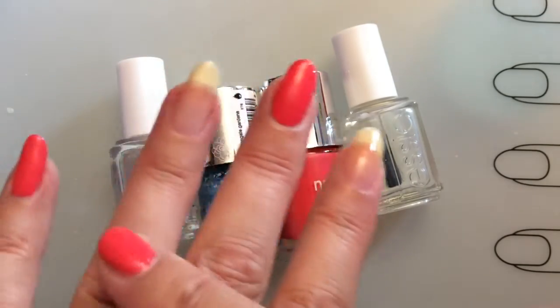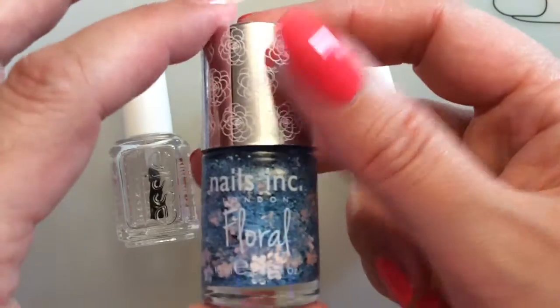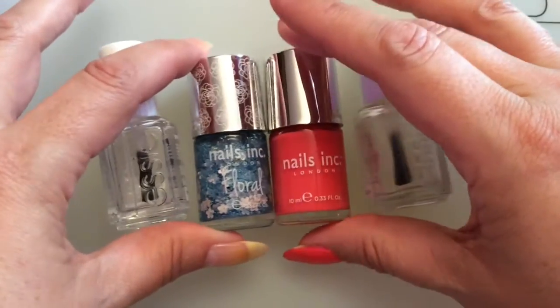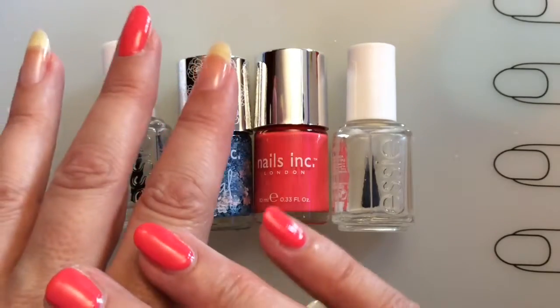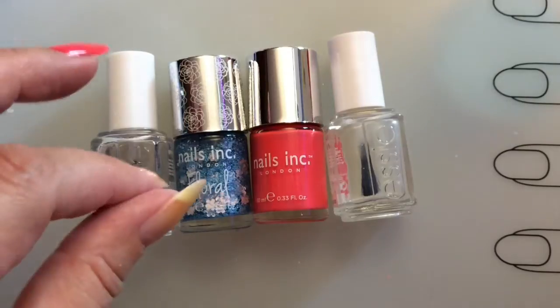I have three fingers remaining which I will do, then come back and put the flower glitter over the nails with top coat, and that will be it. This will also give me the chance to see how those nail polishes hold up during the week — if they chip or if they don't. I will keep you posted on that, so see you in a bit.